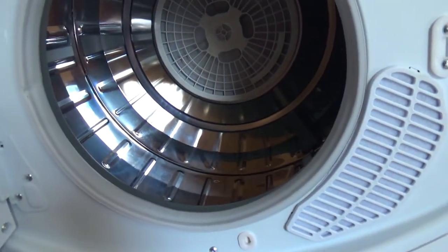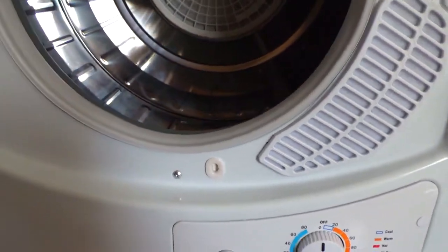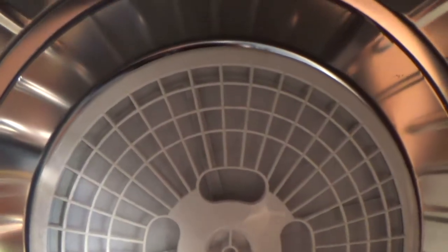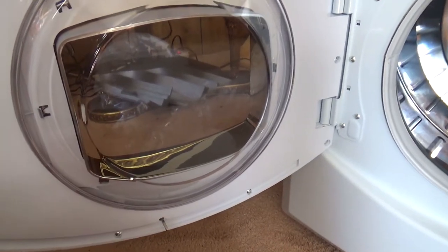Could you do a cycle with the camera in here so I could film it? If you put it on air dry it won't heat the camera, but the camera's still going to get tossed around. A GoPro might be able to do it because GoPros have those protective cases.